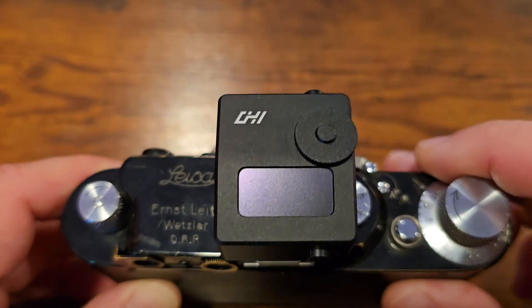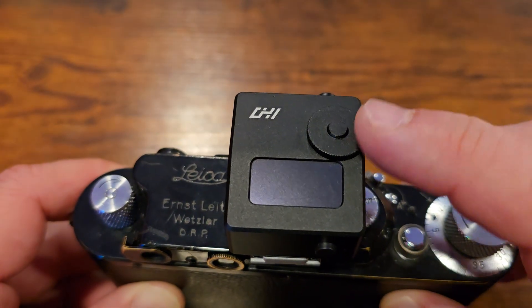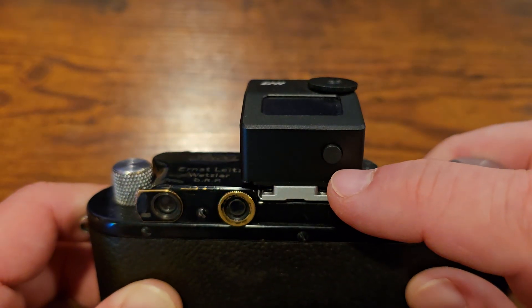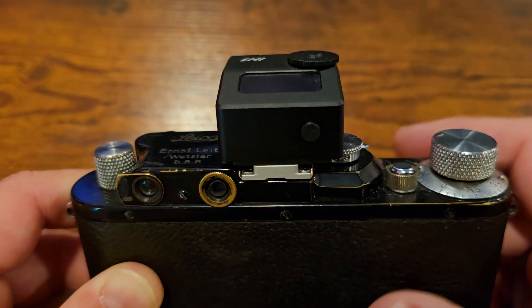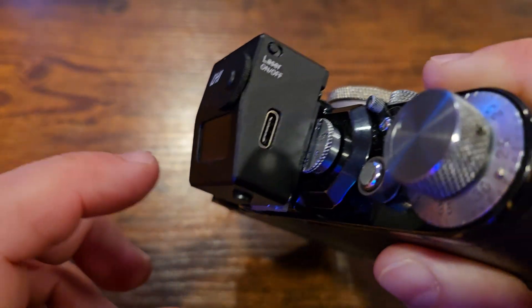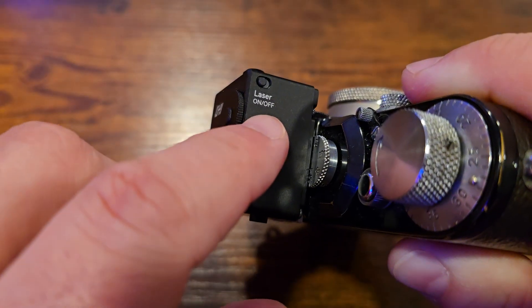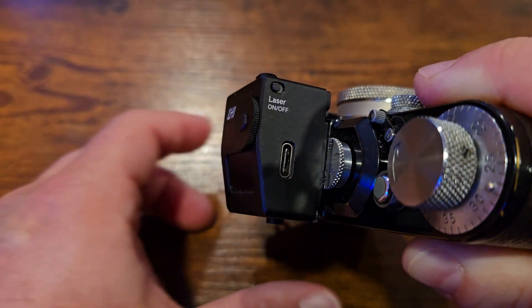The LD meter has a control layout that's very similar to other exposure meters of its type. It's got a wheel on top for changing various modes, a button on the side which can be half-pressed or full-pressed, and each does a different thing depending on what you're doing. It has a built-in rechargeable battery charged by the USB-C port on the side, and it also has a laser on/off switch, which is useful for disabling the laser when you don't want to use it to save battery power.